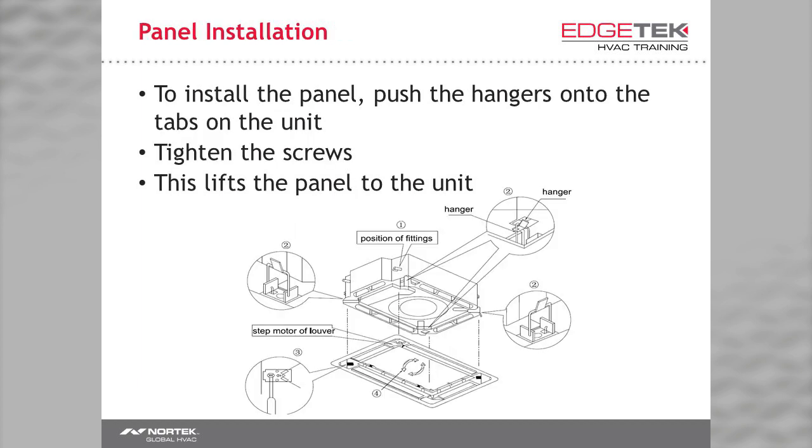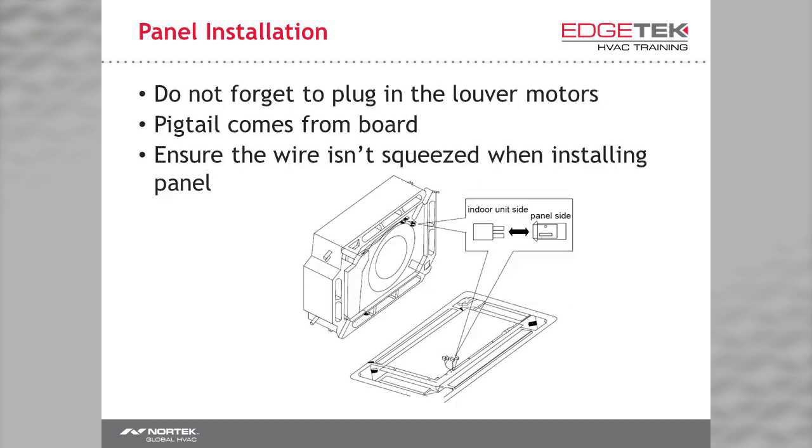Once you see the panel, it's pretty easy to figure out how to install it. The unit has small hooks on each corner and the panel has metal loops. You simply push the metal loops over the hooks, then there are screws that you tighten in each corner, which pulls the panel up to the unit. When mounting the panel, keep the harnesses out of the way. When you've mounted the panel, plug in your harnesses to the pigtails from the main board. The plugs are different sizes so you can't hook them up wrong.